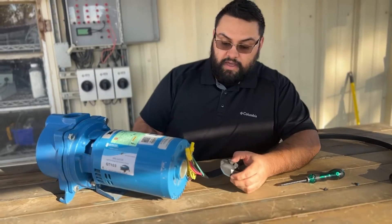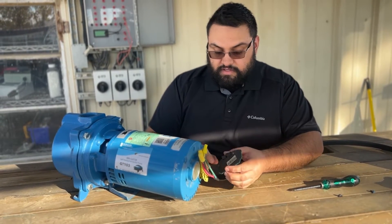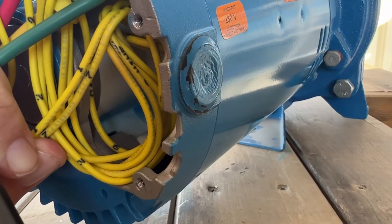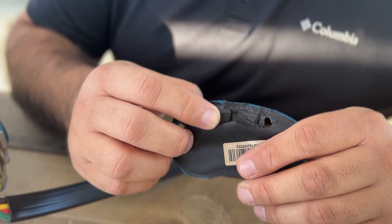Now we're ready to go ahead and put our wires back inside the pump and close it up with the door. Do take note that there are slots on the side here for the wires to actually sit on, and the door itself has water resistant sponges.